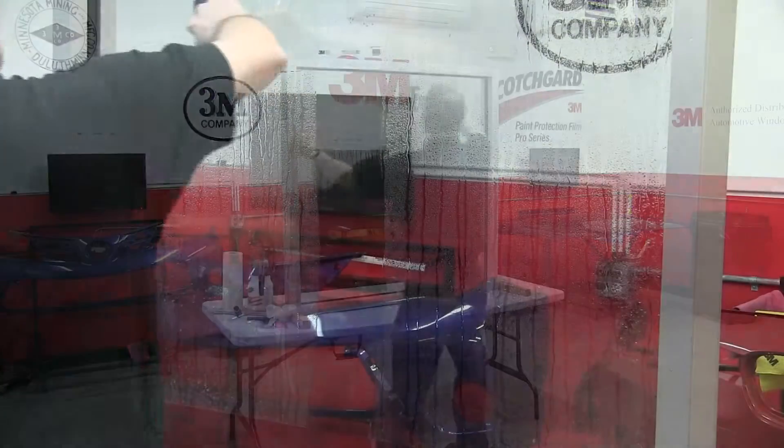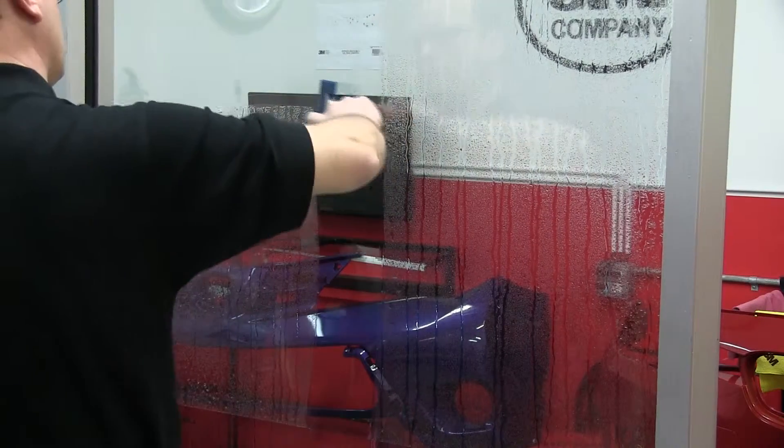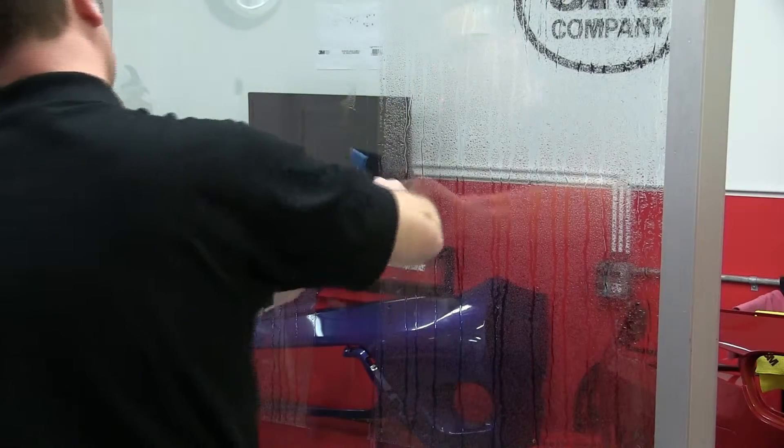The T pattern is effective at this point as well. This will anchor the film in place and allow you to do your final squeegeeing.